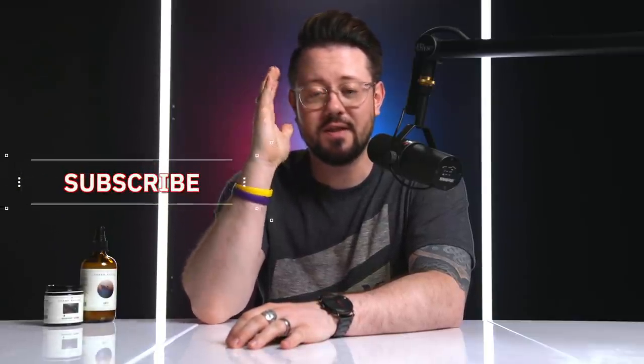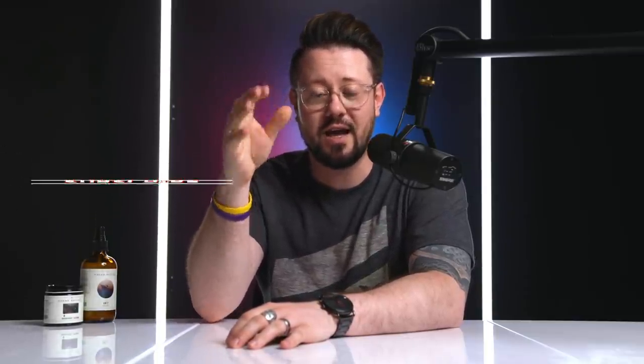Welcome to all you awesome subscribers here. If you're new and not yet a subscriber, I would like to welcome you here as well. This is Modern Man TV and here you're going to find some of the most in-depth reviews on grooming products and various things here on YouTube. I would love for you to join us here on the channel, so if you haven't yet already hit that subscribe button — that's a big deal. I really appreciate that.